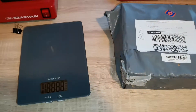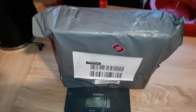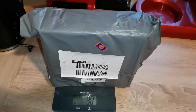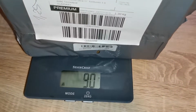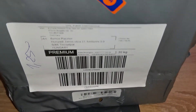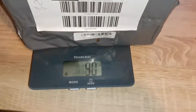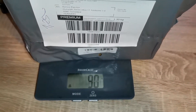Okay, let's see the weight. It's just 90 grams. But I can see on the label one kilogram and 30 grams.